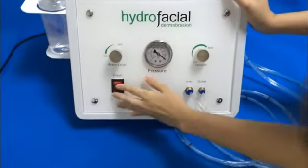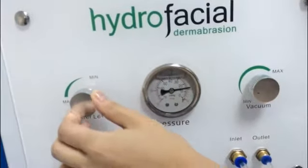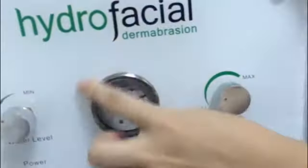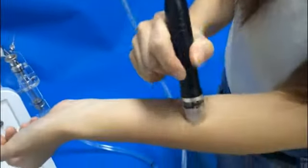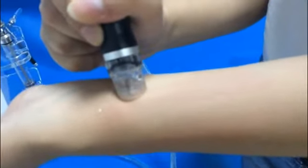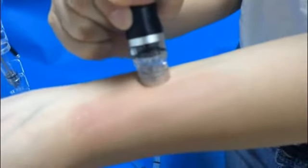Now let's begin to operate. Please turn on this button. And this button adjusts the water level. And this button can adjust the vacuum. And this is the pressure display.